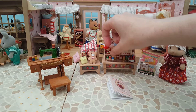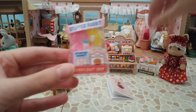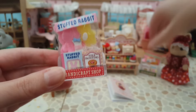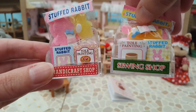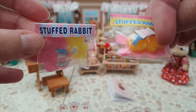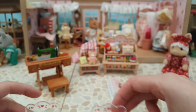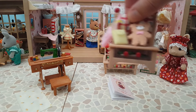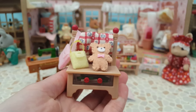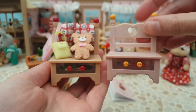Now to compare this one to the Handicraft Shop. First is the acrylic stand - this one in my hand is from the Handicraft Shop and has a different sticker saying Handicraft Shop versus Sewing Shop, but the acrylic stands themselves are the same with the same detailing if you took all the stickers off. The books are the same but with different covers, and the stuffed rabbits have the same contents but different stickers on top. Looking at the smaller stand, the Sewing Shop is brown with red whereas the Handicraft Shop is pink with a yellowy orange.